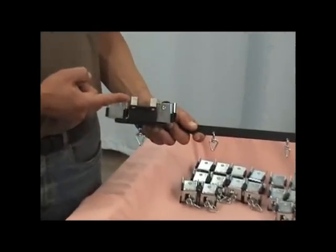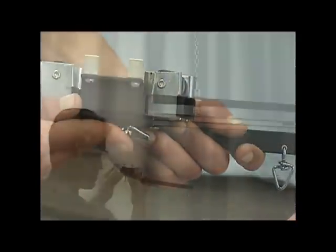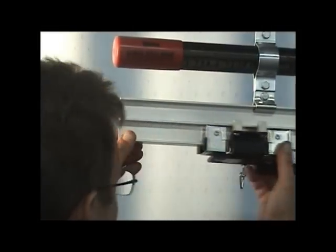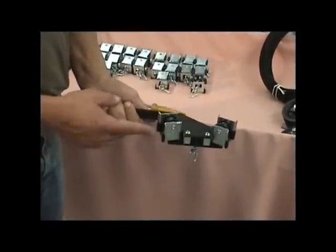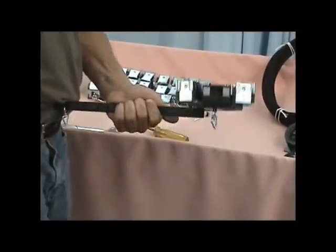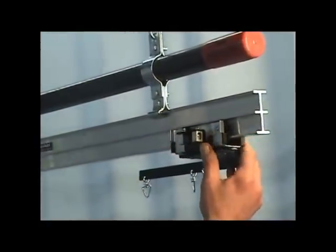Next, select the live end master carrier. Note the orientation of the cable clamps. Install the live end master carrier to the 1400 track. Make sure the overlap arm is facing towards the center of the track system. Select the dead end master carrier and note the cable clamp orientation. Install the dead end master to the 1400 track, making sure the overlap arm is facing towards the center of the track system.